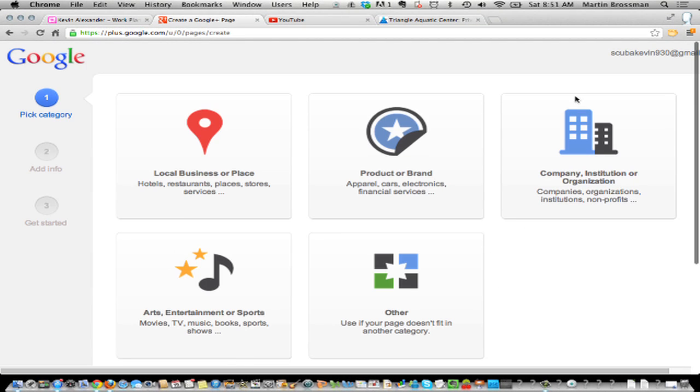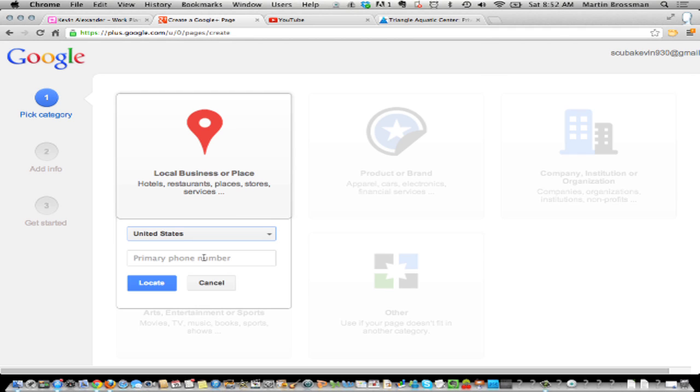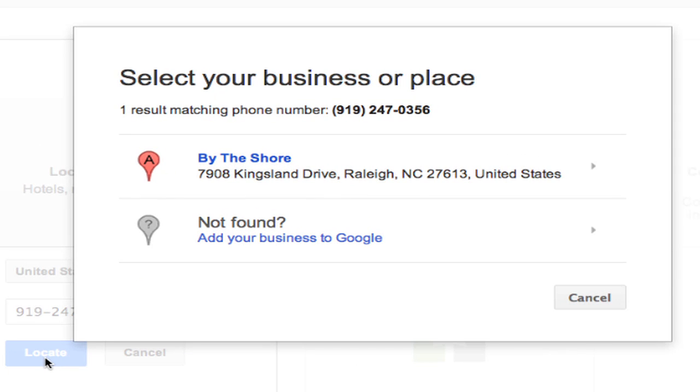We're going to create your page. Is it a local business, a product, a company, entertainment, or other? It's a local business. And then we'll get the phone number: 919-247-0356. It searched and it found it, so we can hook up with it. So now we want to connect to it.